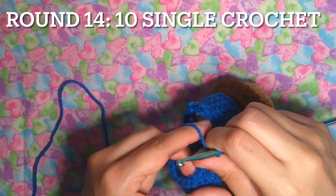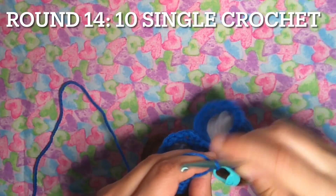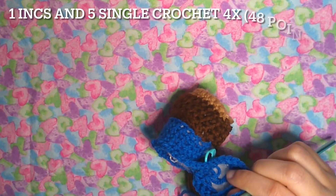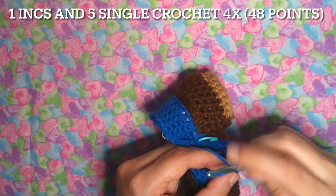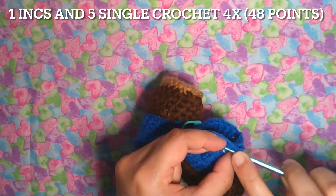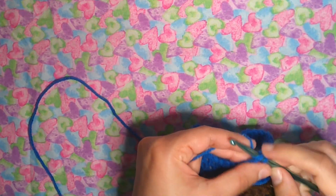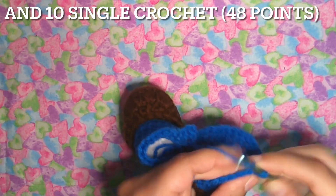Round 14: ten single crochet again — one through four — and then one increase first: two single crochet in the same point. Now five single crochet — one through five — and repeat three more times. It's going to be 48 points. Now ten single crochet before the end of the round.